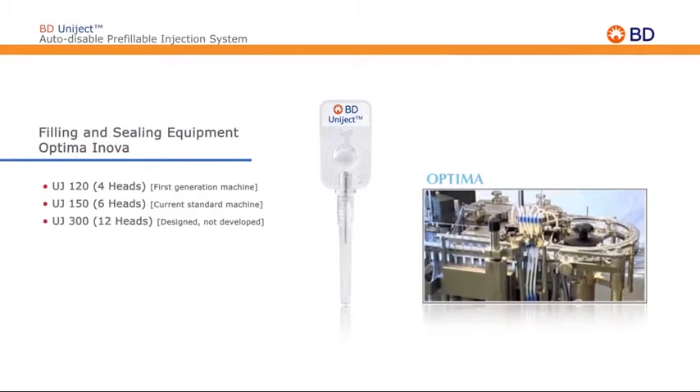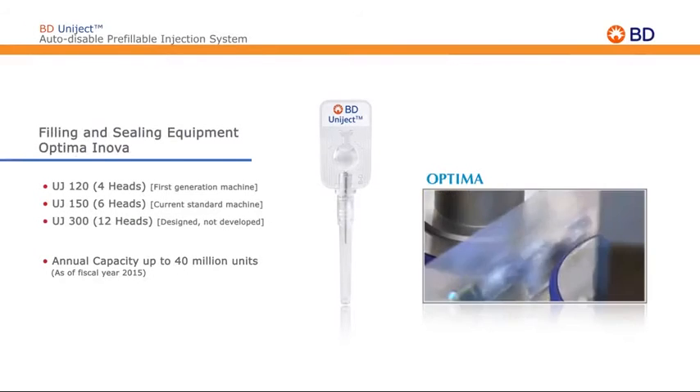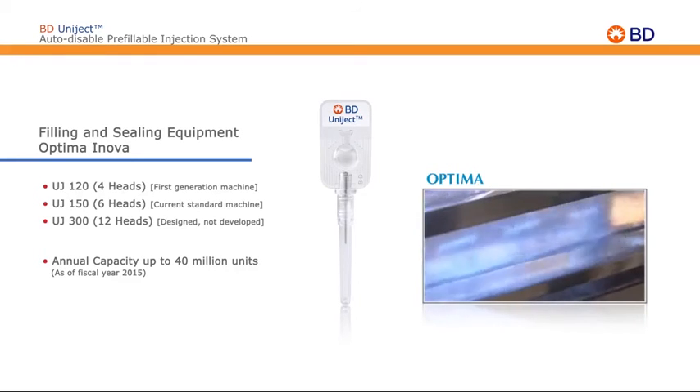The filling and sealing machines employ state-of-the-art technology with built-in safety mechanisms that prevent defective units from being filled. The fill volume is calibrated for each nozzle, and a back pressure system limits medication from dripping, resulting in zero wastage.